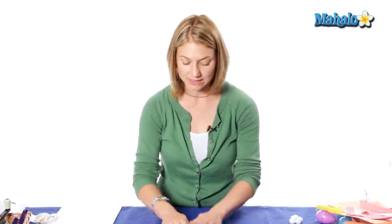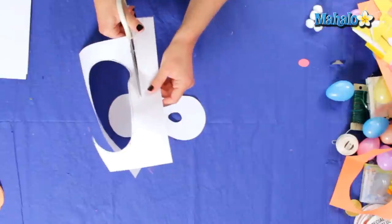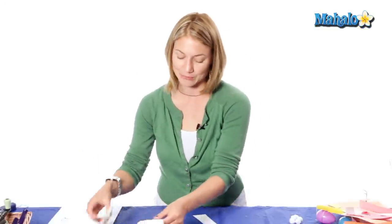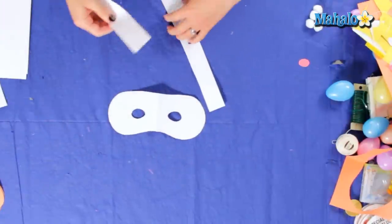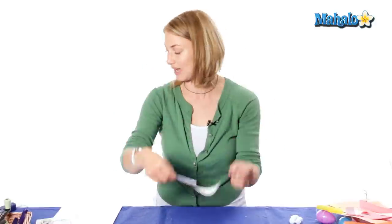Now we're going to unfold and lay it down, and now what we're going to make is a band so it stays around our head without having to use ribbon that might get stuck or tied into a knot. So I'm just going to recycle this paper and cut a nice long strip off. And if you have a small head that might be big enough, but I kind of have a big head, so I'm going to cut two strips and overlap them so that it will fit around my head the right size.